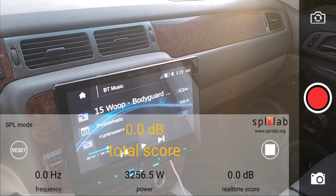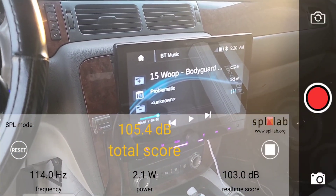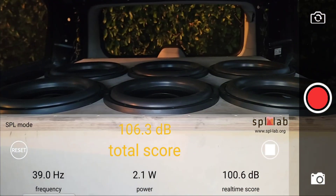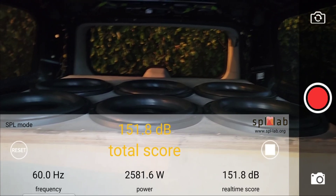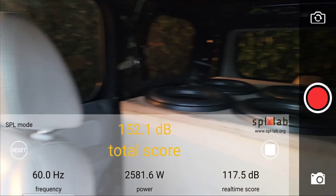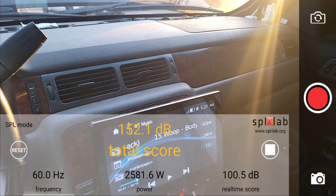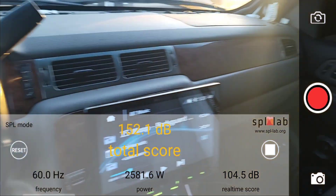Last up to finish the video — 60 Hz. At 60 Hz, it did 152.1 dB with 2581.6 watts clamped.